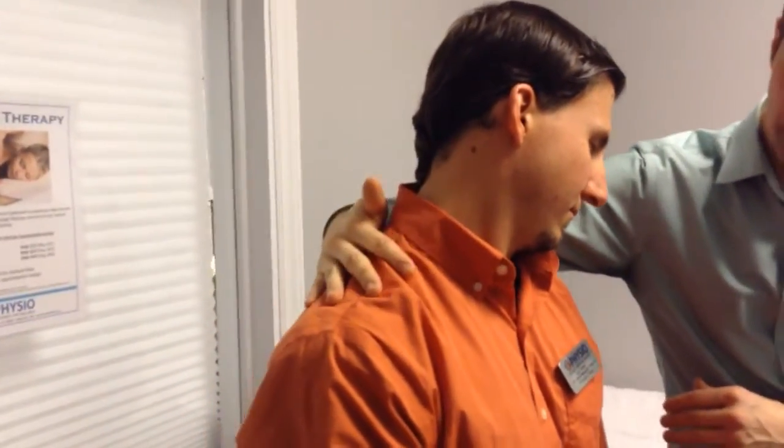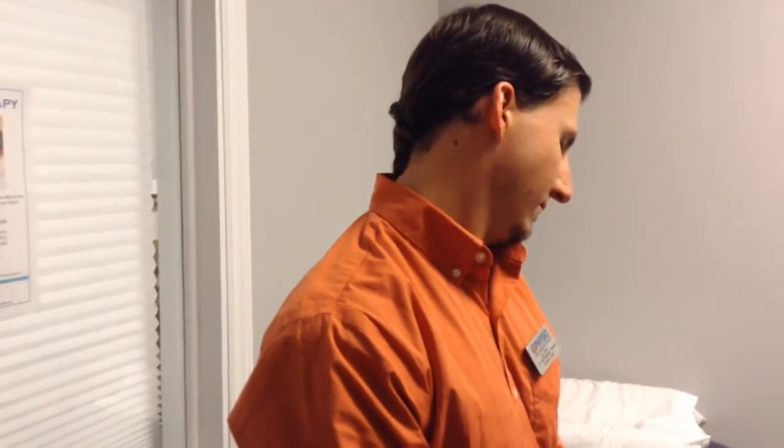This stretch will be felt through this entire region here. You only have to go until you feel a comfortable stretch — hold ideally for 30 seconds. This should also ideally be performed on both sides four times a day for maximum effectiveness. Once the stretch is complete, you may then just bring your head back up to a resting position.